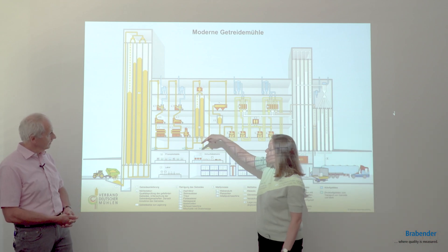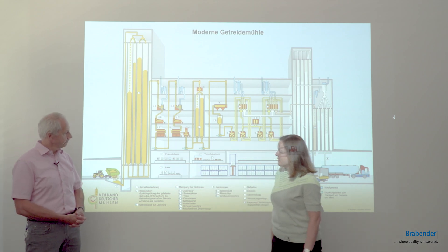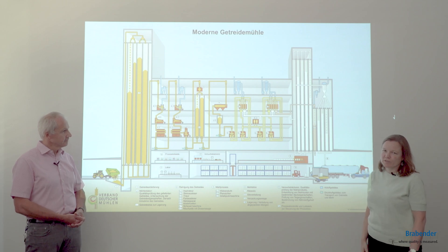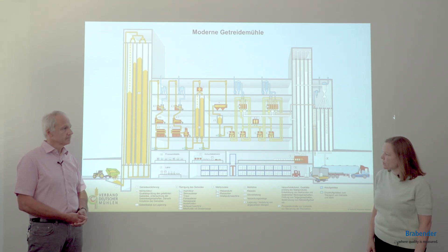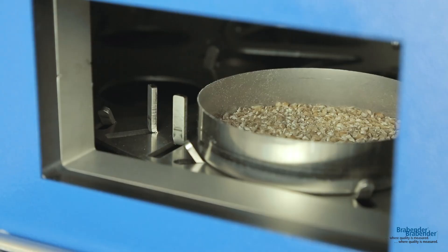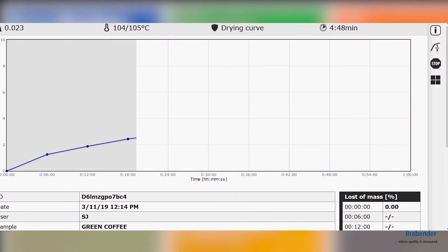After the grain has been processed and milled, we have the milling laboratory where there are several analyses to assure the quality of the final products for the customers. The first thing would be measuring the moisture content of the flour using the Brabender MTCA, a device where you can test 10 samples at once using the drying oven method, but quite more automated.